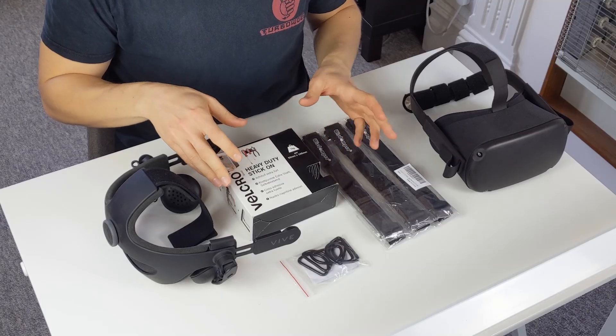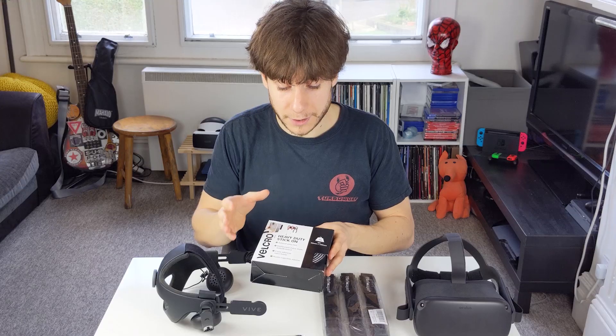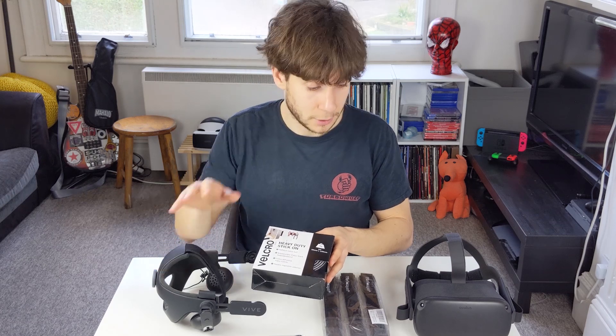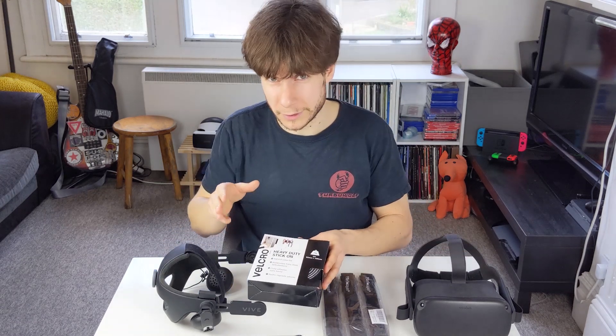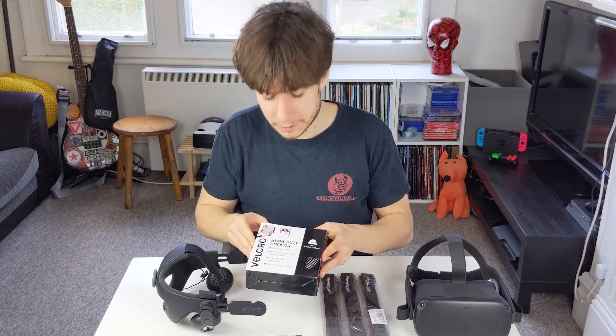Starting off we have some industrial strength Velcro straps. You're going to make sure you get some pretty heavy duty stuff for this because it's going to attach your audio strap to your Quest. It's very important that it stays on at all times — you don't want to lose a VR headset in the middle of a VR session.